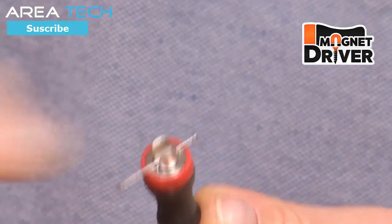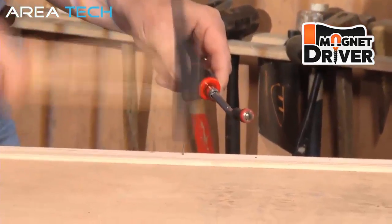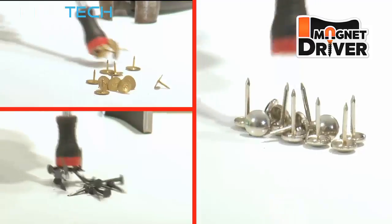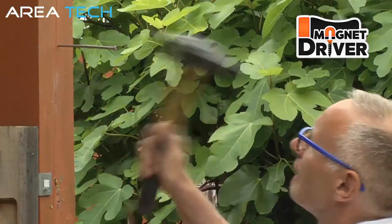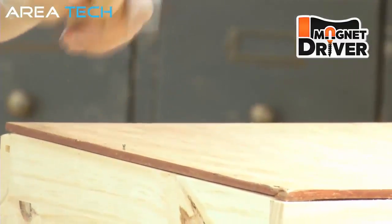The nail is firm and stable. Look how easily you're going to be able to nail everything you need with speed, maximum dexterity, and optimum safety. Thanks to the super powerful magnet housed in the head of the Magnet Driver, even the thickest nails will be held tight without hardship or effort. It's seriously impressive — no matter what type of nail is used.